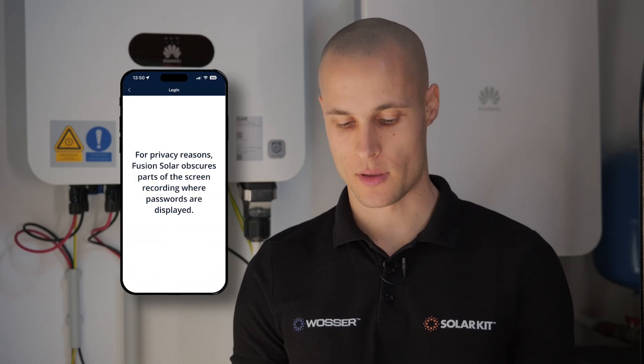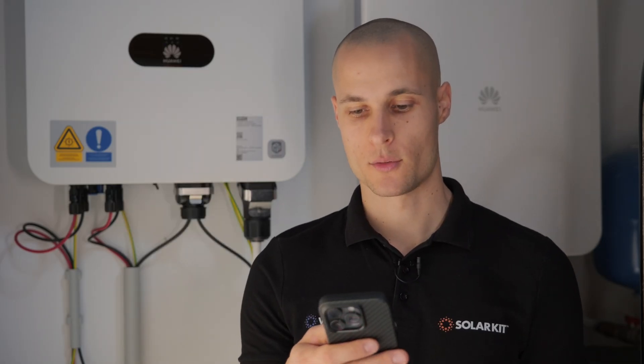Once we scan the QR code on the smart guard, we'll need to enter an installer login password and type that into the app. Now we're logged into EMMA, where we can control the system. After logging in, we're brought to the setup interface where we'll complete the commissioning steps.